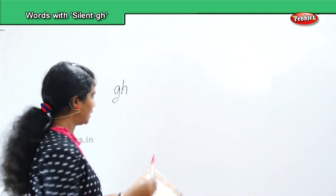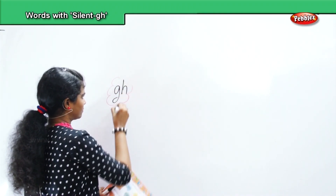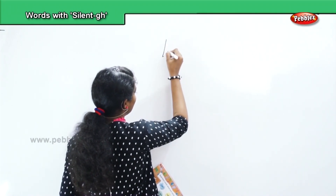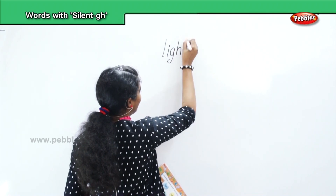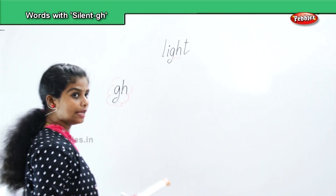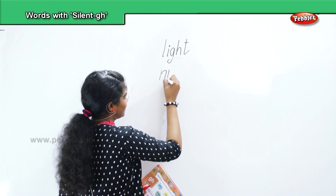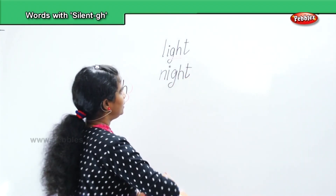Now in the letters G-H, the G-H is silent when words are formed. First word: light — L, I, G, H, T. Light. Next, night — N, I, G, H, T.